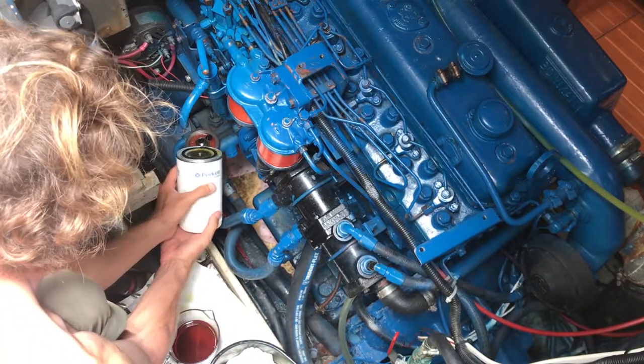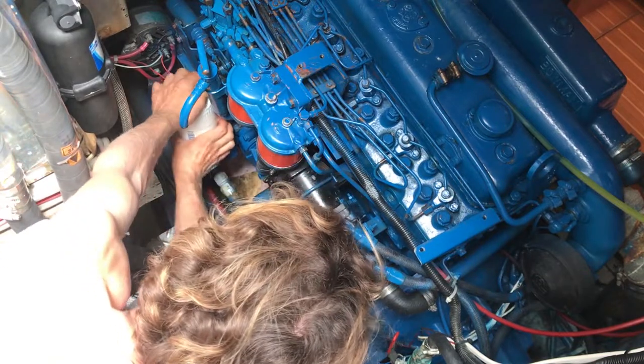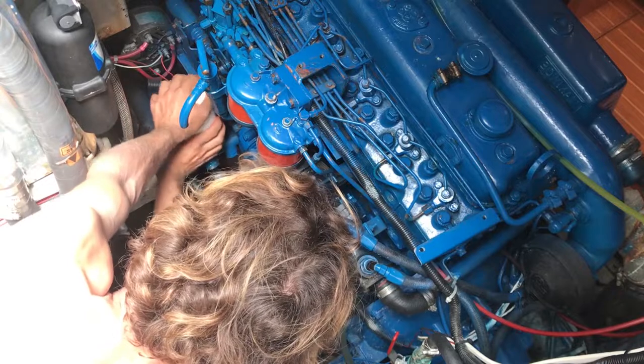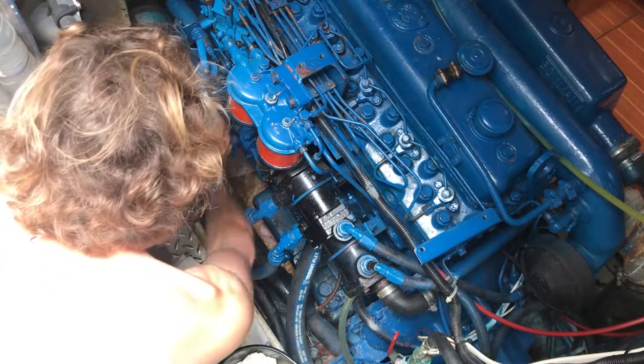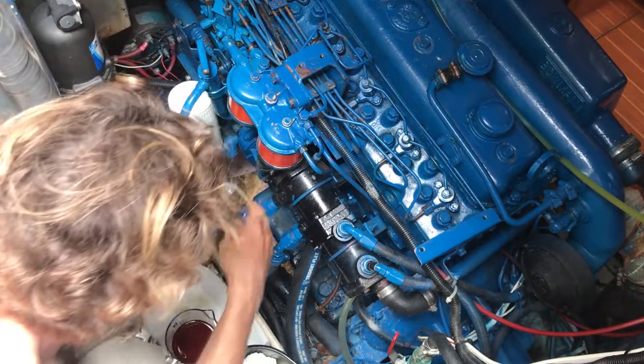Now take the new filter that's filled with fresh oil, invert it, and screw it onto the engine. Try and do this quickly so that the oil doesn't spill out while you're doing it. You really just want to hand tighten it — don't use any tools to tighten it up.